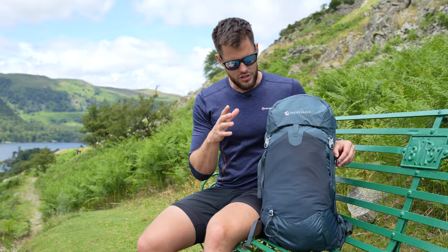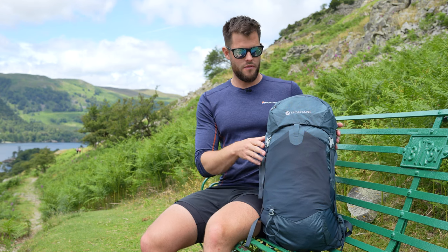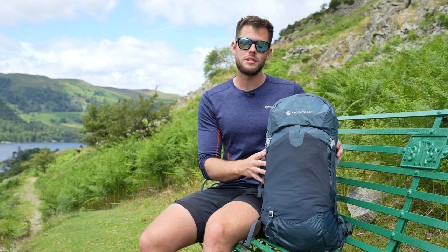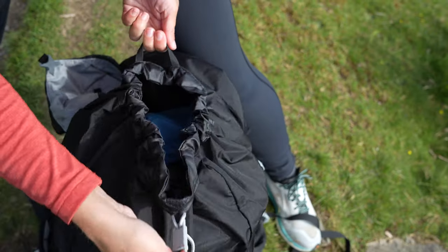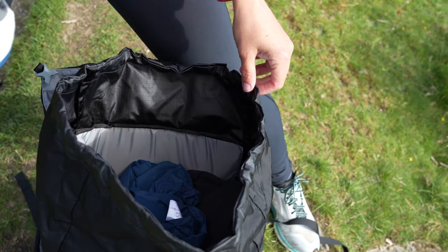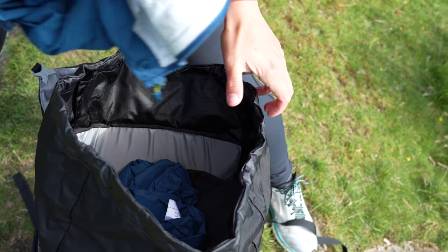Now on to the features. There's a lot to go through here but thankfully it's all external. In the big main compartment to start with, it is just one big open main compartment. This means you can pack the pack the way you want to and there are no internal pockets or dividers getting in the way.